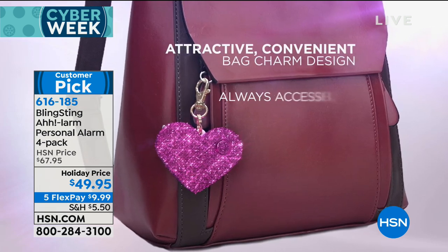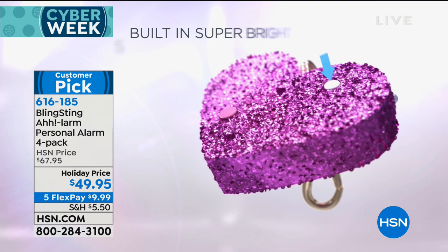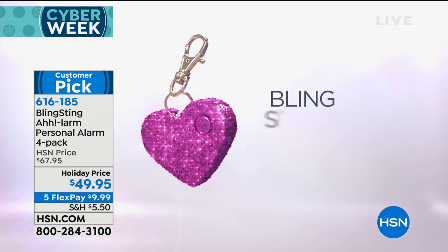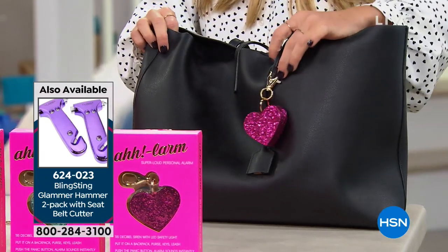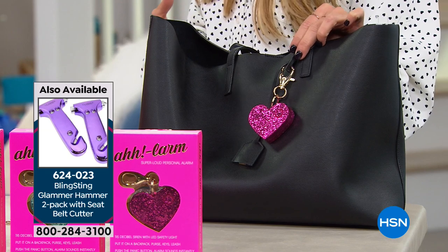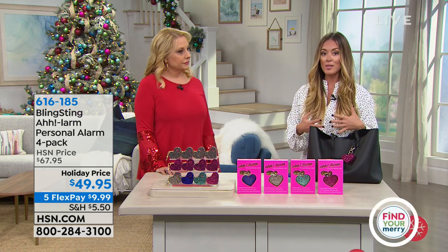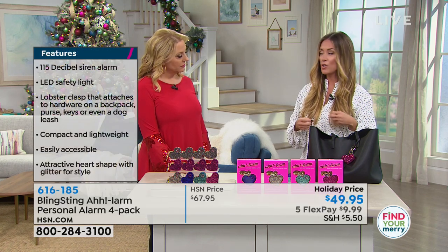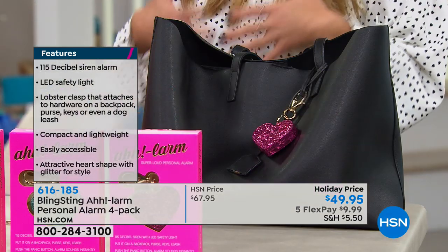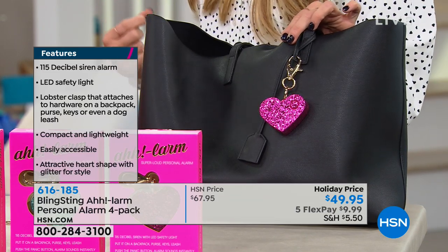We have other things on HSN.com like the glamour hammer two-pack and pepper spray. We wanted to bring this out because when you're getting a gift it's nice to get something fun but also for safety. If you give a girl a Bling Sting product it says: I love you, I care about you, and I want you to be safe — it's not a throwaway gift. It's just as loud as competitors' alarms but the idea is if it's on the outside of your bag you look at it as a reminder to be careful and be aware. We also designed the alarm because any age girl can carry it — from senior in high school to senior citizen. You can't give a younger girl pepper spray but you can give her this cute little alarm.